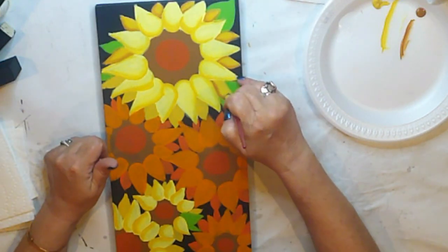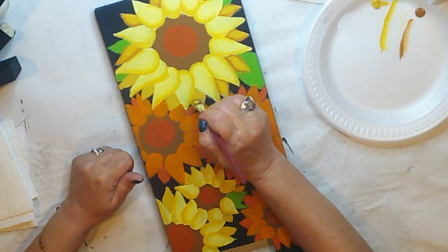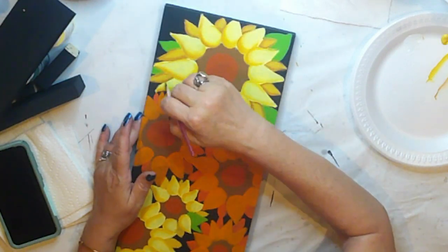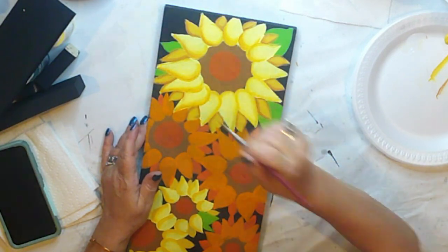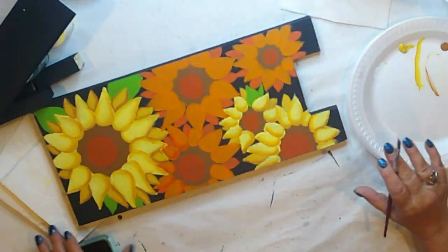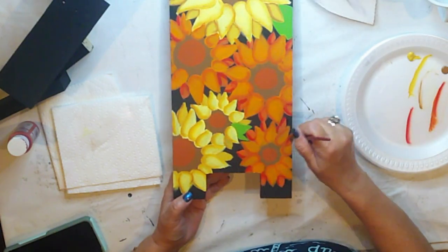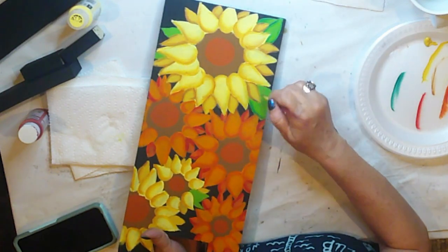I'll repeat this on the back petals with raw sienna. I like to layer my shading, so I'll also enhance the front petals with raw sienna shading too. We'll repeat the shading process on the orange flowers with Americana Burnt Orange for the front petals. The back petals I'll shade with Ceramco Opaque Red. The leaves are shaded with Ceramco Hunter Green, basically the exact same way that I did the petals. You just want to keep your shading where there would be a shadow.